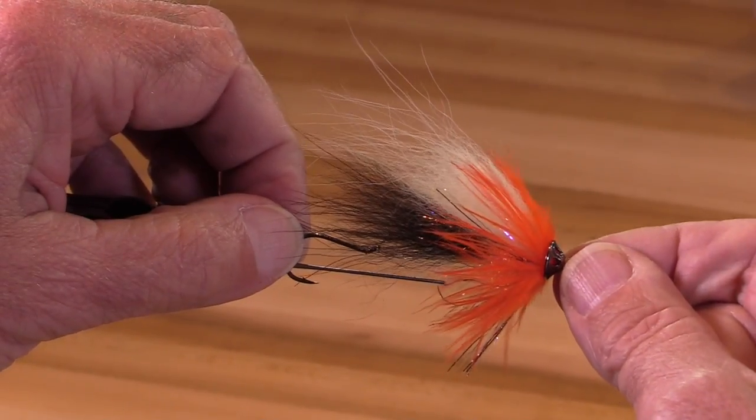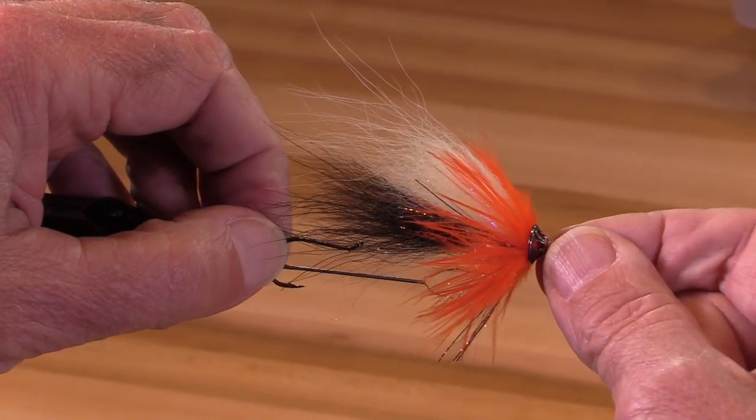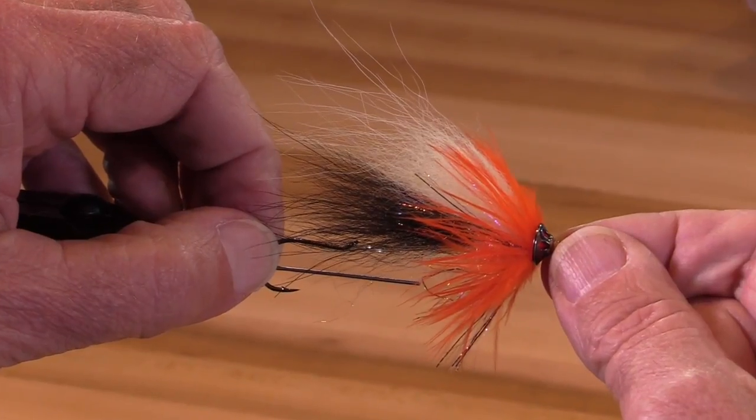It's a great fly, great color combination. I hope you have fun tying and fishing them. Thank you.